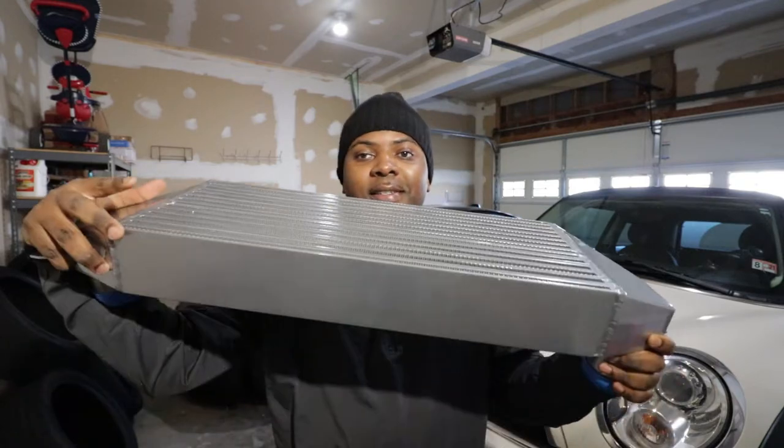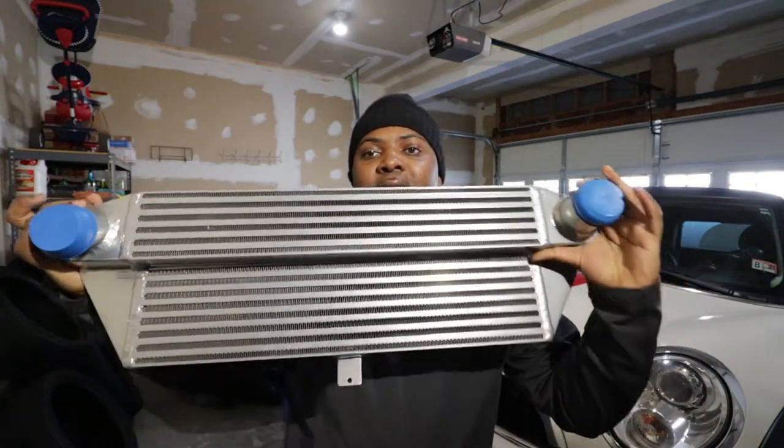Hello guys and welcome back to the channel. My name is Theo. On today's video we are going to upgrade the small tiny intercooler that is found on the Mini Cooper — pretty much installing this backboard right here. It's bigger, better, and it's going to provide better cooling to the Mini Cooper. Follow me on this quick DIY.